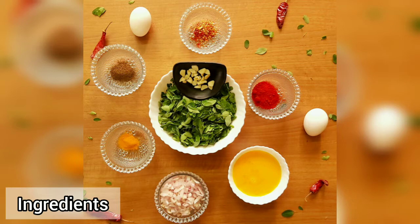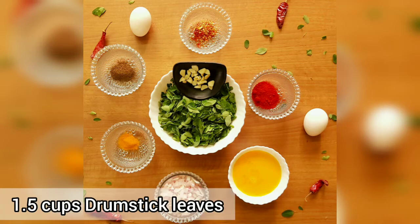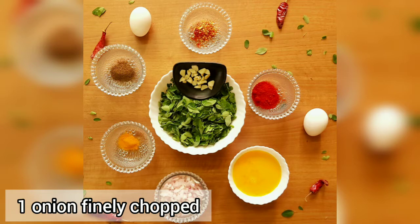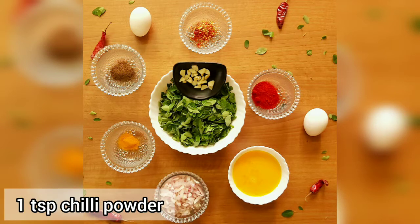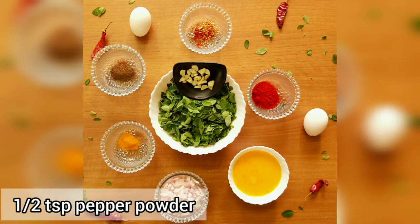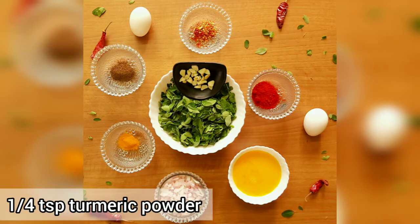Put one cup of drumstick leaves with garlic. Cut half garlic. Add diced onions. Add 1 teaspoon chili powder, 1 teaspoon chili flakes, 1 teaspoon pepper powder, 1 teaspoon turmeric powder. Then we have a special ingredient.